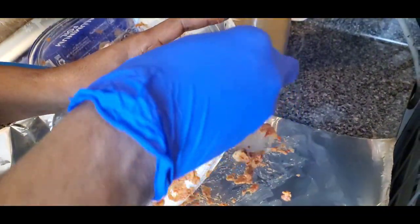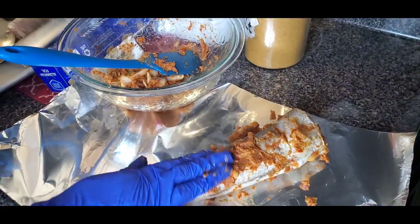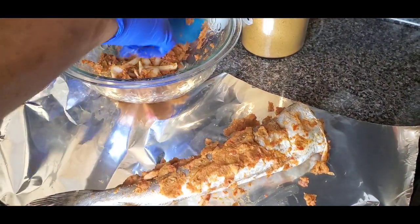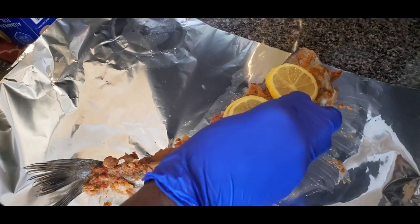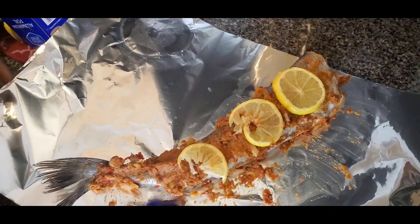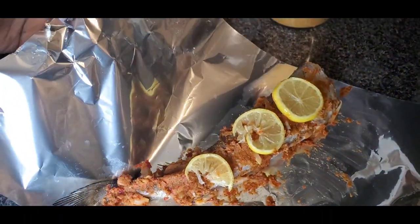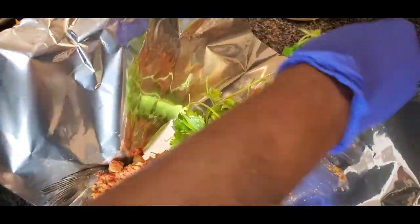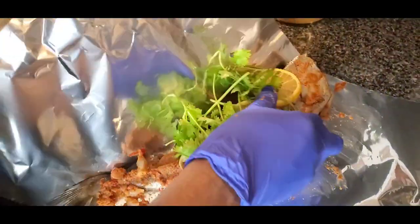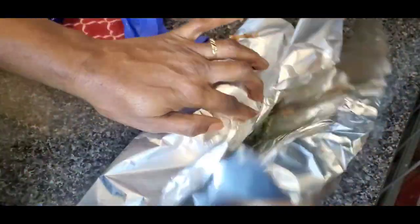When I learned how to really spice up my fish I fell in love with it, especially whiting fish — it's lower in mercury than most other fish, so you can eat with no guilt. I'm placing lemon slices on top of the fish for a more tangy taste — you can leave it out if you prefer. I'm also putting on fresh parsley; if you have fresh thyme, that's fine too. Then just wrap up your foil.